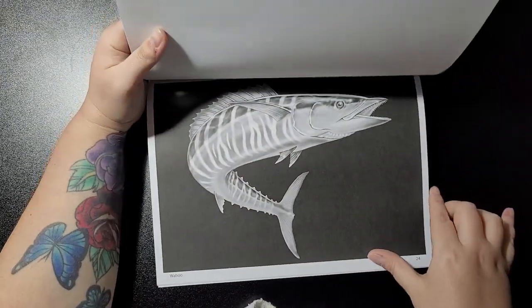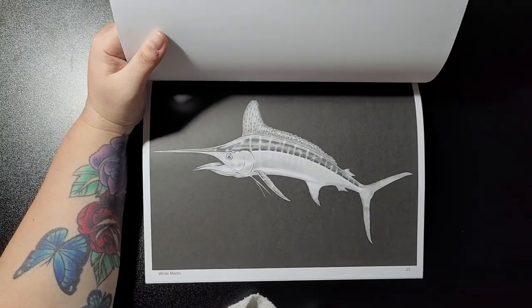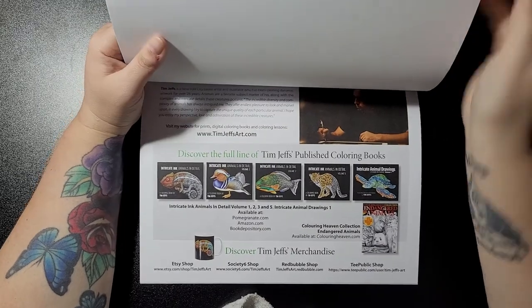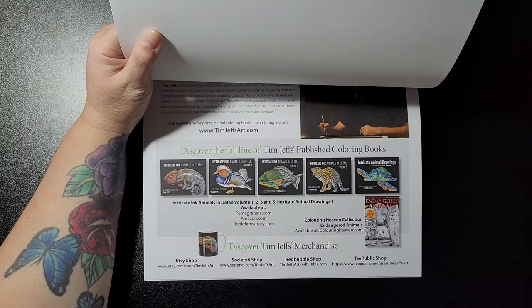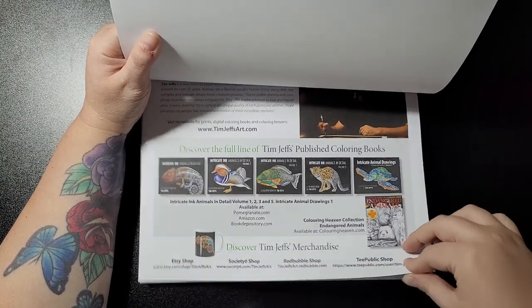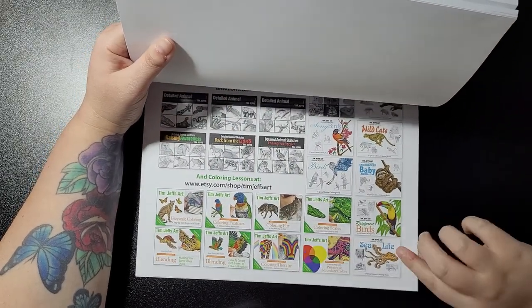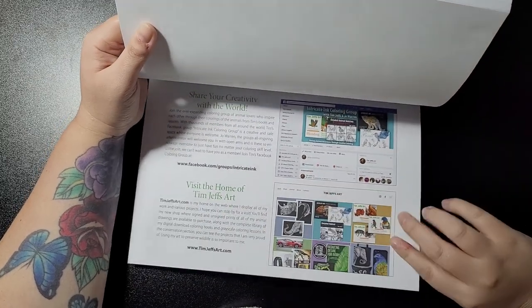The Wahoo, White Marlin, and then you get a bit more introduction to Tim Jeff's other books that are available, merchandise where you can buy other stuff, all the other books you can now get, and other resources as well.